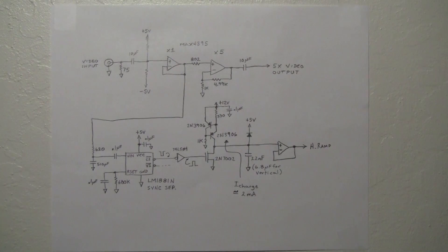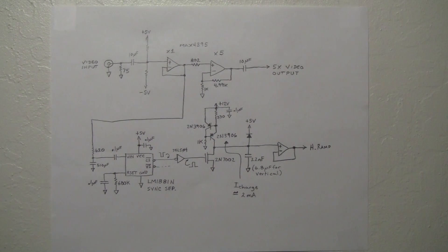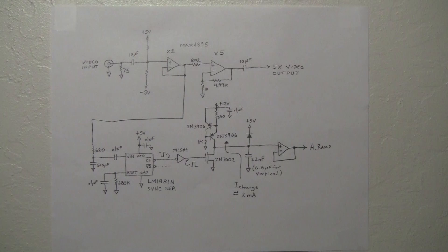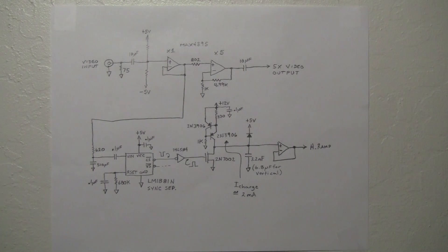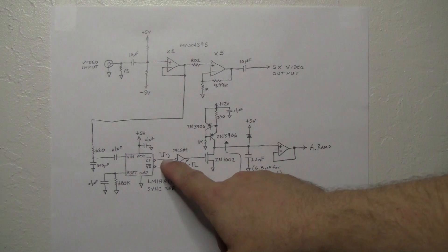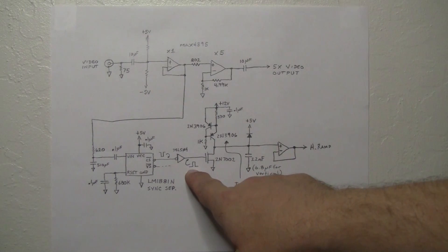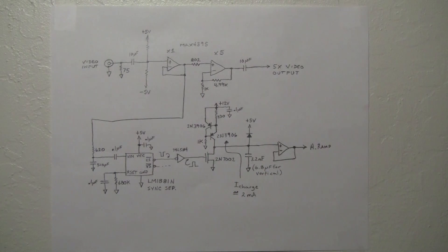Both sync pulses are sent to the scanning circuits, but first: the sync pulse pulses negative, and the circuit I used needs the pulse to be positive. So I pass this negative pulse through an inverting circuit which converts it to a positive-going pulse, and everything is happy.